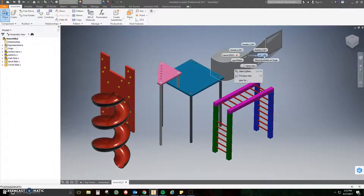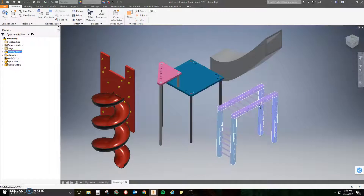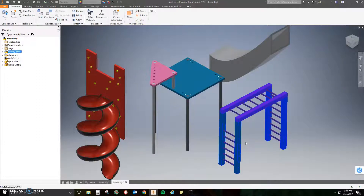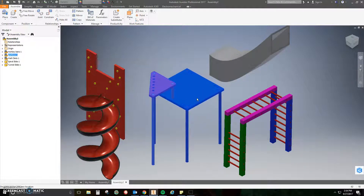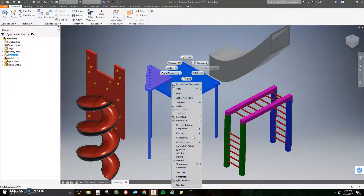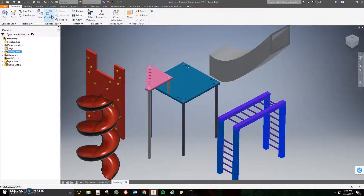The order that you put these together doesn't really matter. I'm going to start with the monkey bars. You'll notice one side of the monkey bars has six rungs and the other side has eight. I'm going to stick the side with eight to my platform, but the platform moves around so I've got to make it stay still — you do that by right-clicking on it and clicking 'Grounded.'